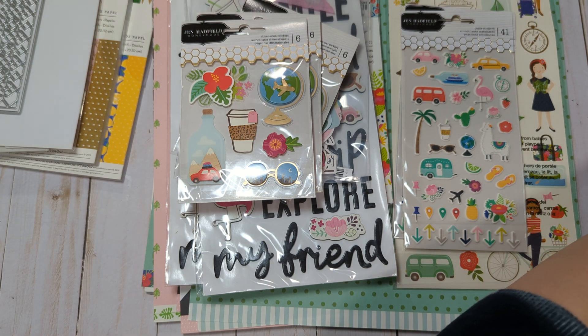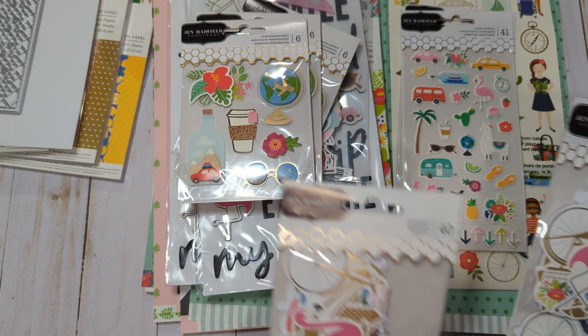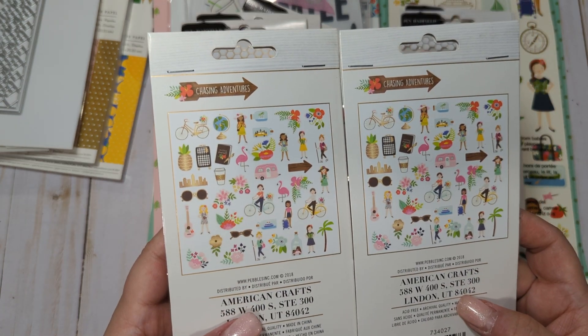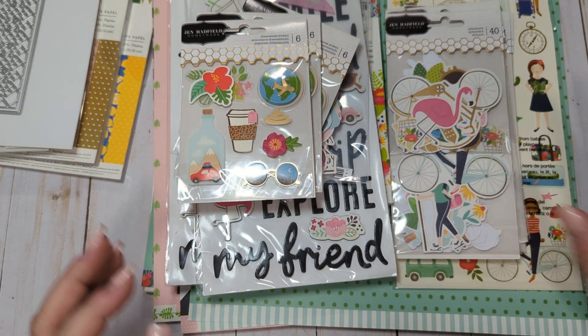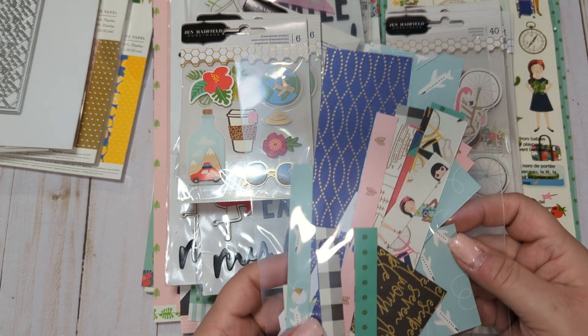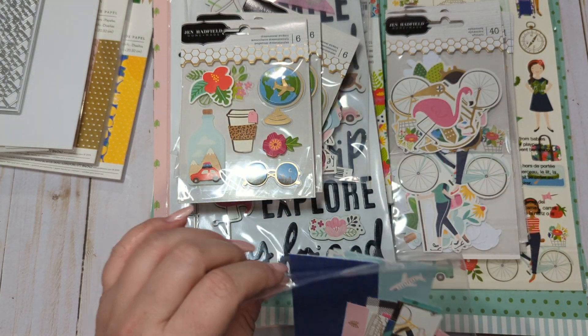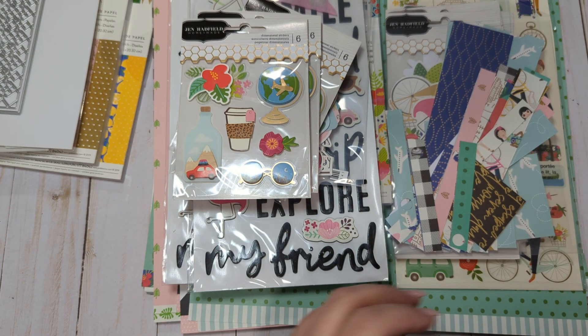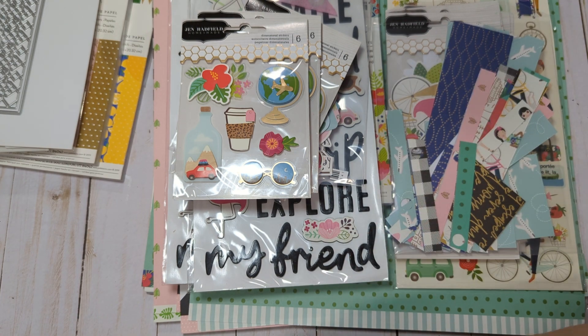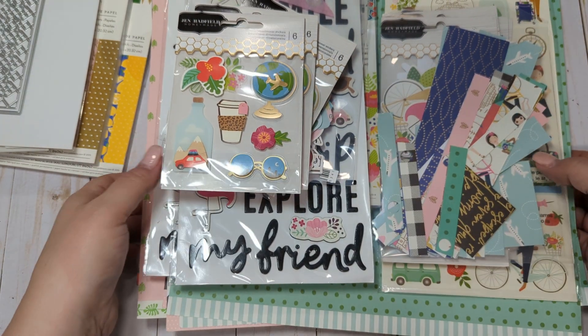We also have a couple of unopened packs of ephemera — lots of stuff to play with in this collection. I'm going to include all of the scraps, some little cut-aparts, strips, and other general scraps stored in the envelope. That wraps up the Jen Hadfield Chasing Adventures collection — really, really cute.